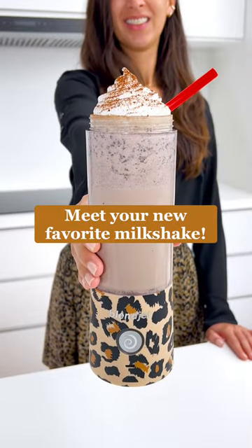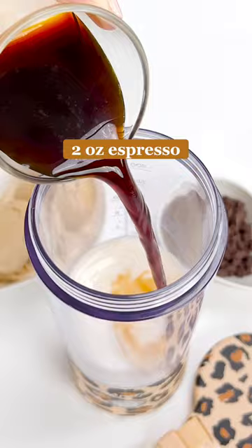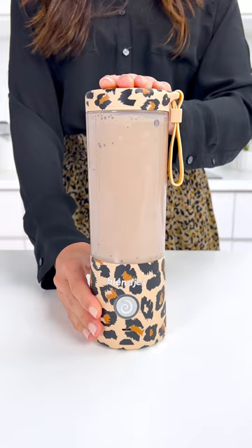Meet your new favorite milkshake — an espresso chip milkshake made in the BlendJet. Add your milk of choice, espresso, chocolate chips, and coffee ice cream to the BlendJet and blend for one to two cycles. Top with your whipped cream of choice and a dusting of cocoa powder. Enjoy!